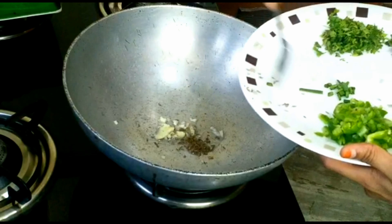Put it in the pan. Add the capsicum to the pan. This is all dry. Put 1 tablespoon of salt and 1 tablespoon of chaat masala.